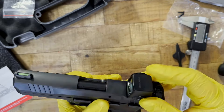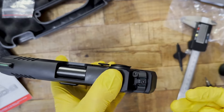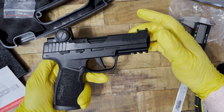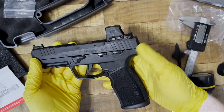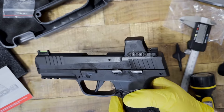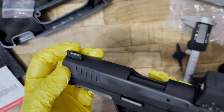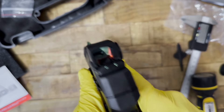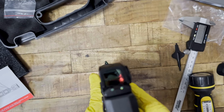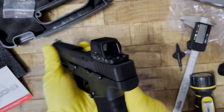We line it up, drop in the screws, tighten it down, and here it is — totally installed. The fiber optics in the rear notch match up with the front iron sight perfectly. It does a lower one-third co-witness right off the bat without having to adjust anything. It looks pretty cool on this — I like that a lot.